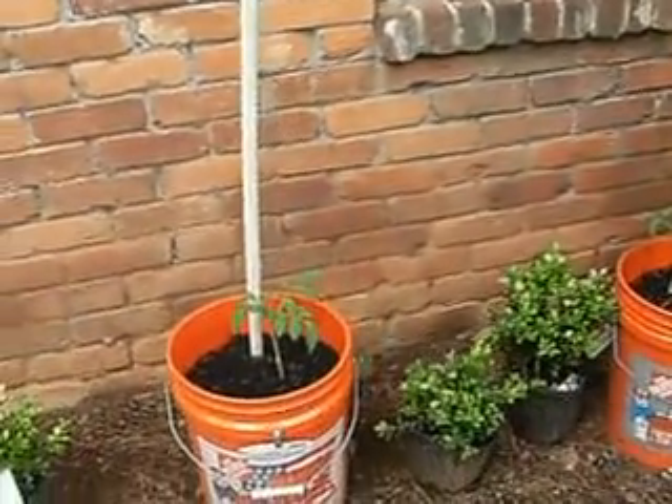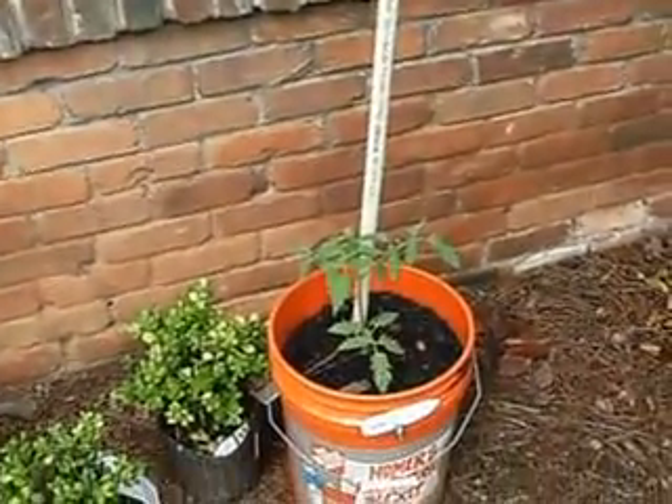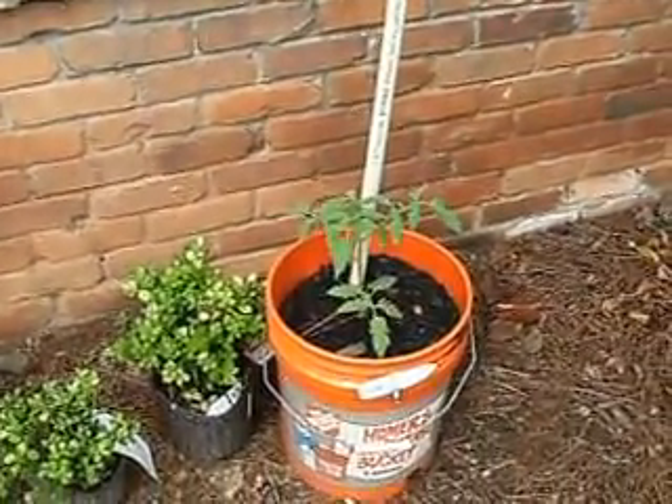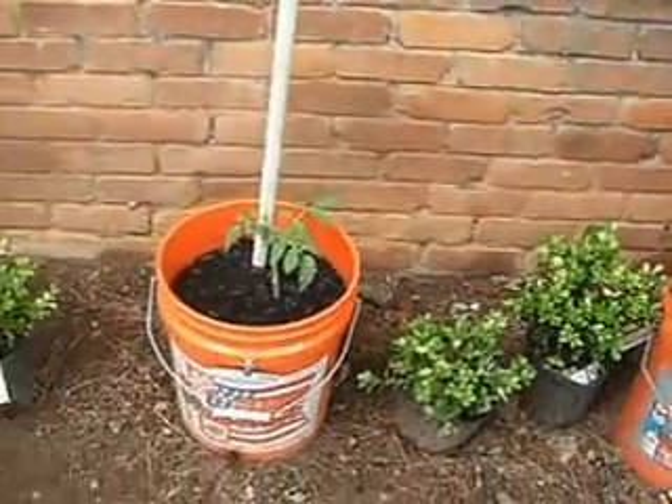And then I've got my two standbys. I've got my old Aunt Ruby German Green. They gave me some good production last year, so I'm hoping that I get the same production out of them this year that I got last year.